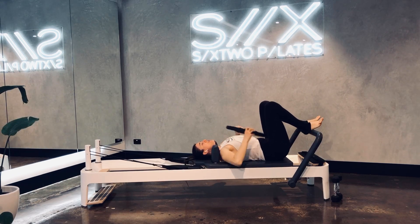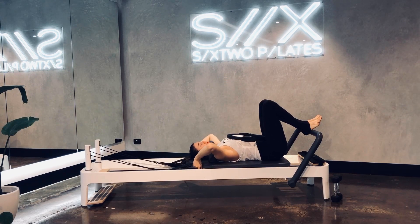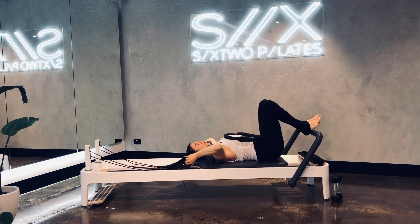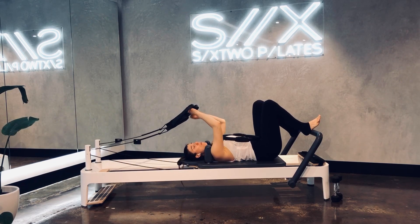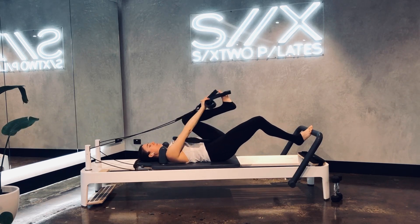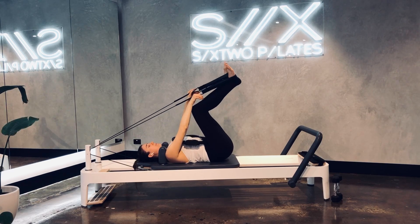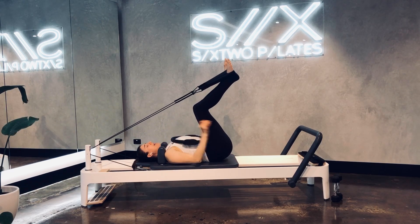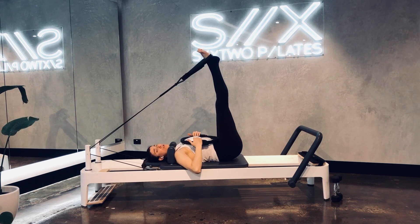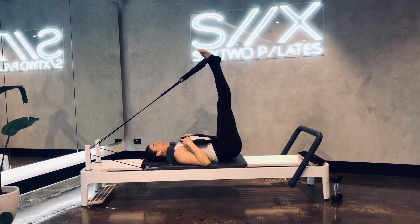Take the ring away from your feet. Pop it onto your belly and then take your long straps off your forks. Pop them into your hands. We're going to press ourselves away from the foot bar and pop one foot at a time into the long straps. Just once you're there, legs to the ceiling — we'll just feel the springs first and then we'll add the ring. Just rest the ring on your belly.